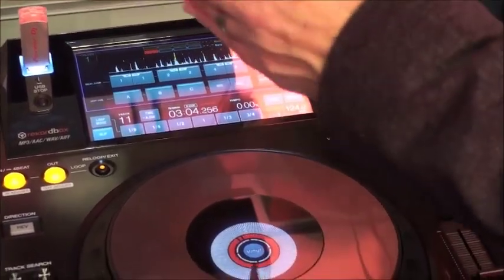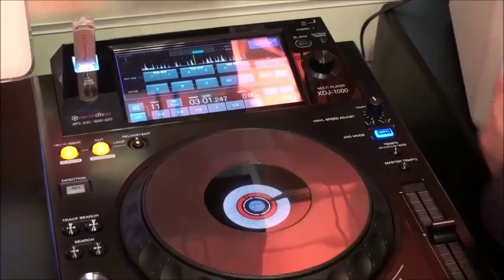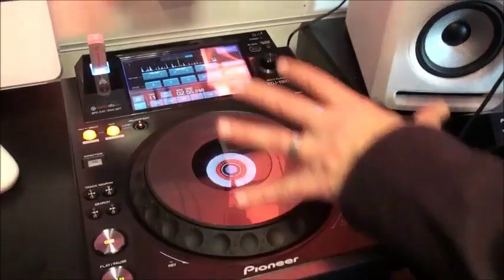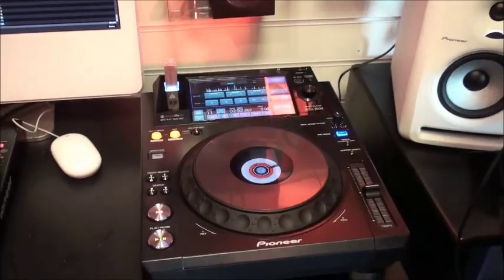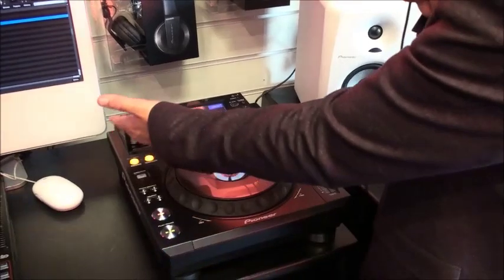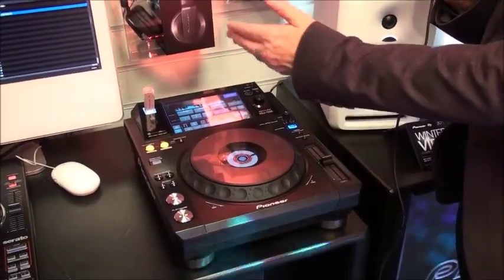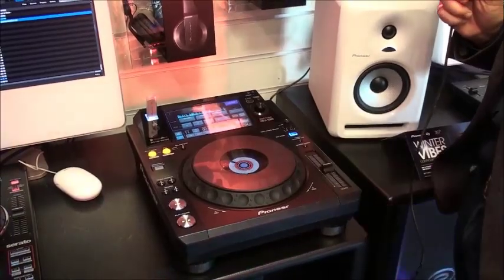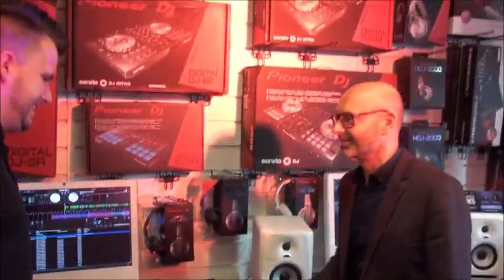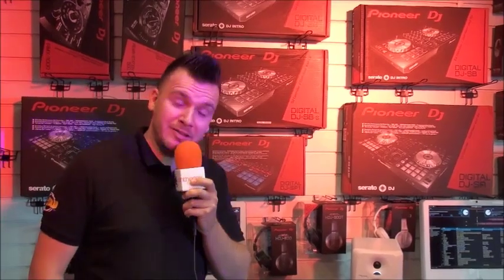BPM counter as you'd expect on a standard CDJ, and all the other buttons are in exactly the same places as you find on the other products higher up in the line-up. So if you're using this at home or at your local gigs or bar residency, when you do get that proper club residency and you're playing on a 2000 Nexus, it's familiar territory — and of course you'd have prepared your library in Rekordbox on your USB stick ready to go. The XDJ-1000 goes on sale end of November at £829. It's literally state of the art for what it does — good for home use and for mobile DJing. Get your orders in.